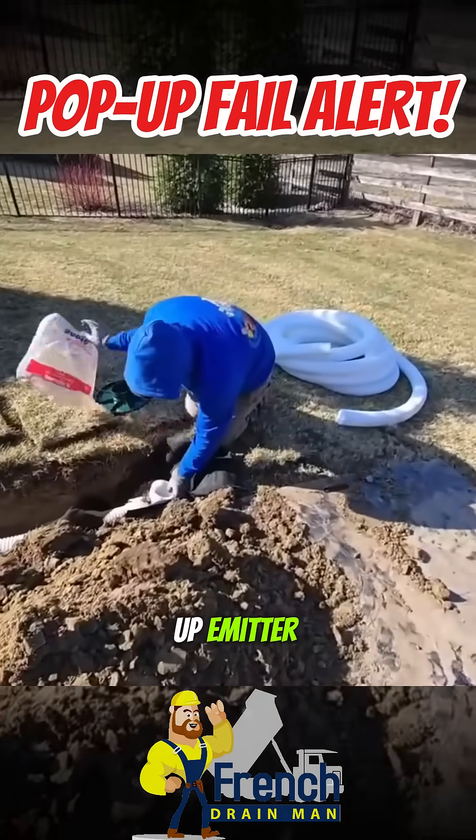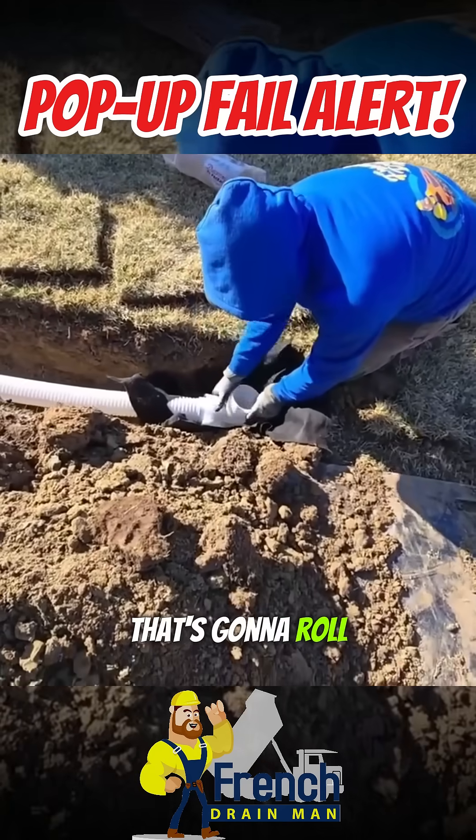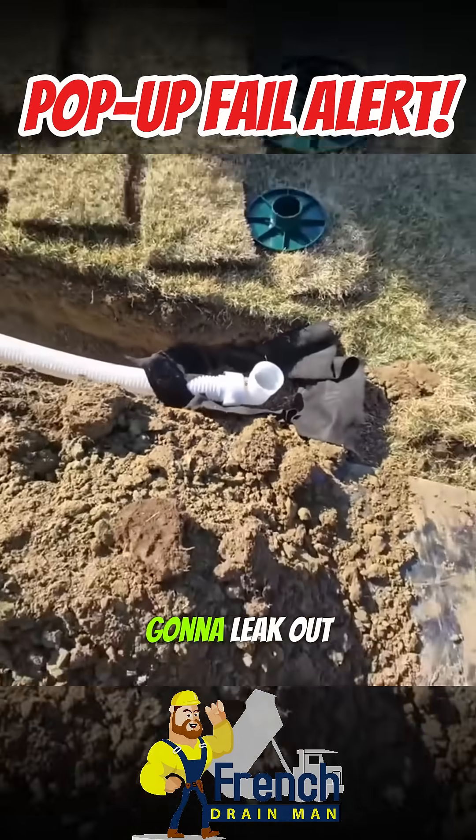The same rules apply for the pop-up emitter. Oversize the hole so that there's a lot of p-stone that's going to roll under it. Do not tape the pop-up emitter on — that's where the water is going to leak out.